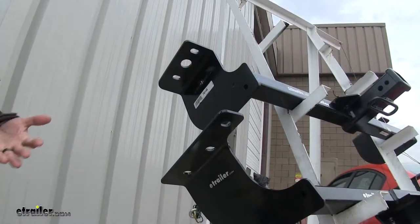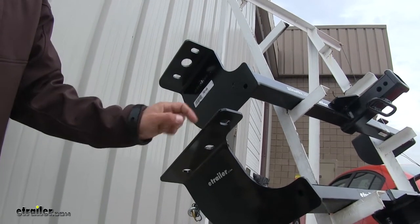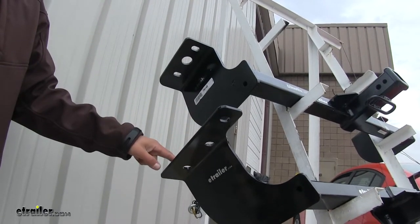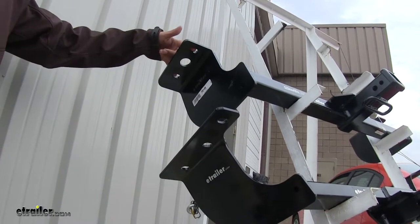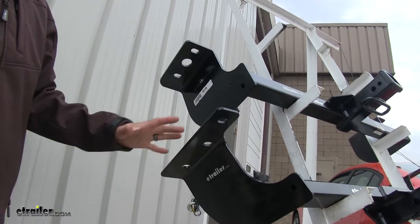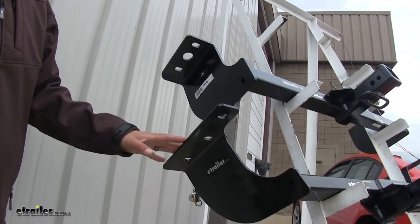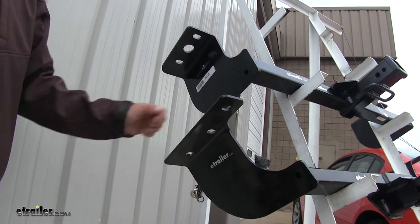The way our hitches mount is going to be slightly different. On our Curt we're going to have three mounting locations on each side, whereas with the Draw-Tite we're only going to have two. They're both going to use factory holes and will not require any drilling or welding, but we are going to have to fish-wire some hardware into the frame rail.